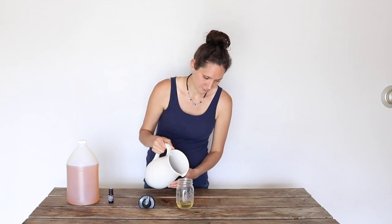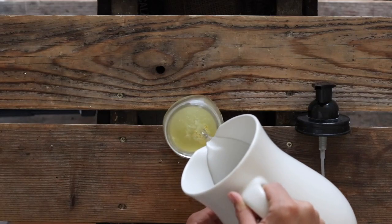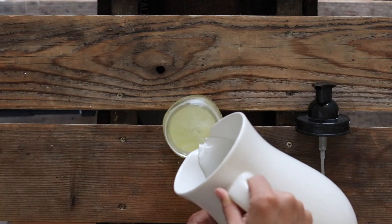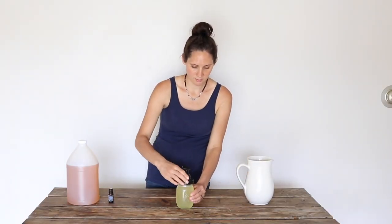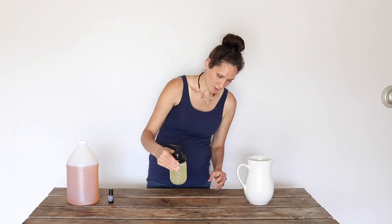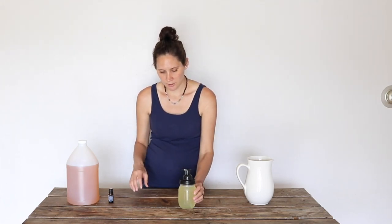Then I'm going to fill the jar the rest of the way with water. I try to pour it in carefully so that I don't foam up the soap too much. And that's it — you just put on the top and it is ready to go. Sometimes I'll gently swirl it around just a little bit, but usually by pouring the water in carefully, you get everything pretty well combined.